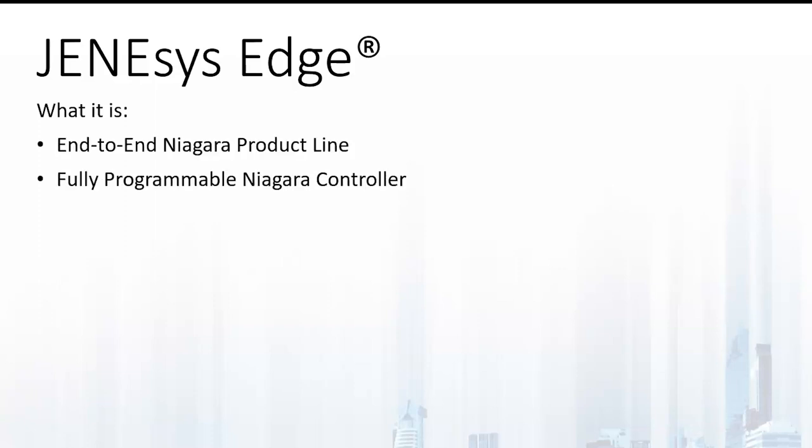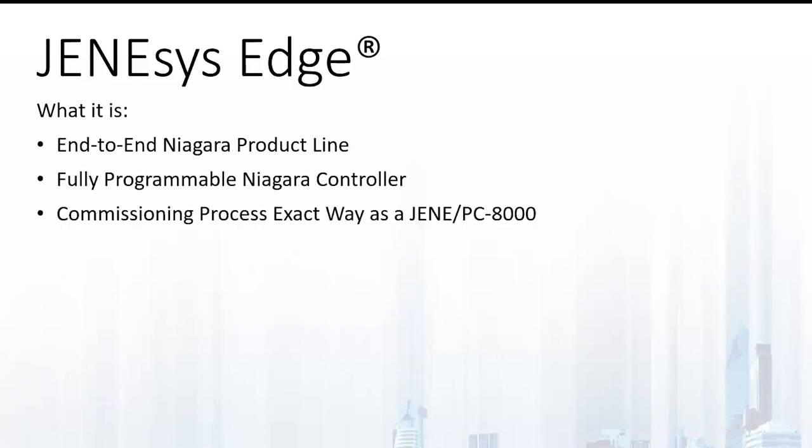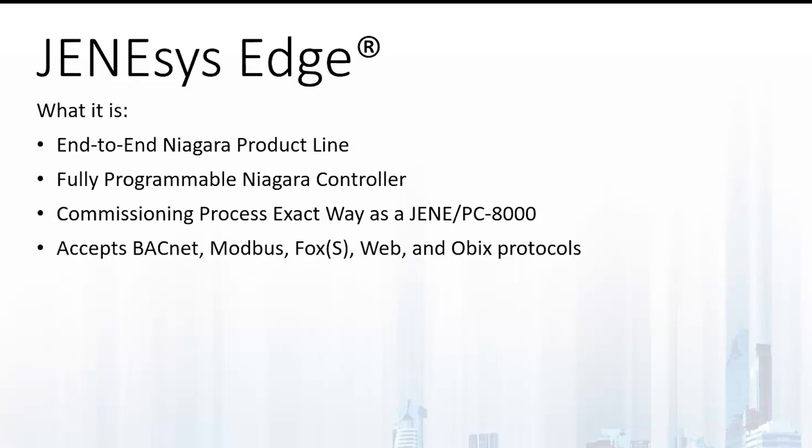Now let's talk about what the Genesis Edge product line is. It is an end-to-end Niagara product line that features a fully programmable Niagara controller. The commissioning process is the exact same way as a Geni or a PC8000, so there's no need to do any additional steps. It also accepts Modbus, BACnet, Fox Protocols, Web, and Obix. It also runs on Linux, and it's not Kunix-based.